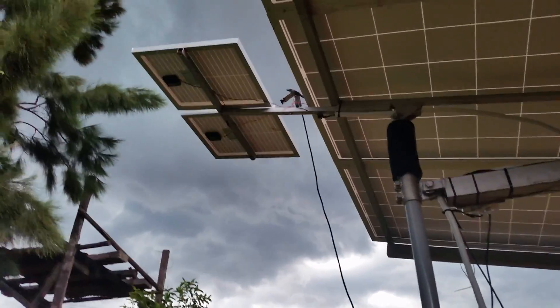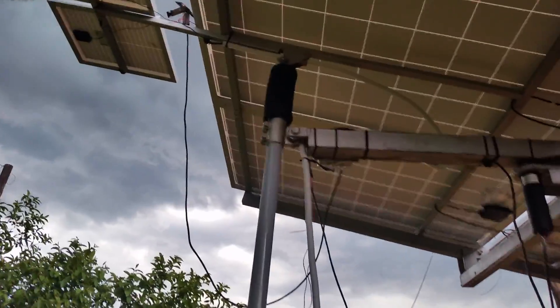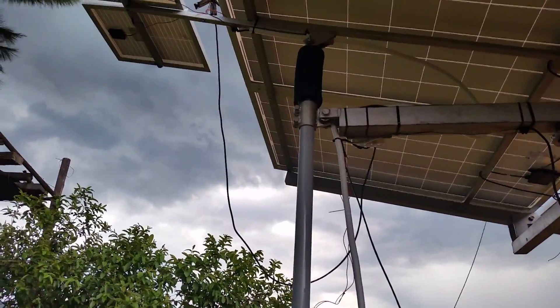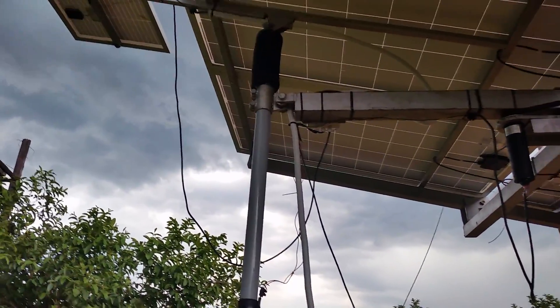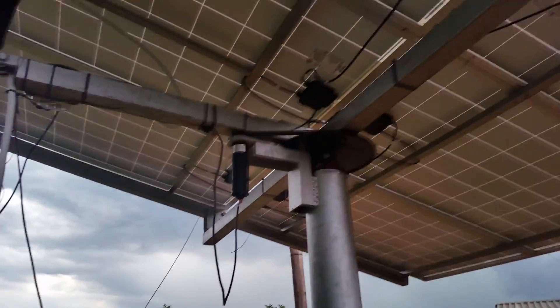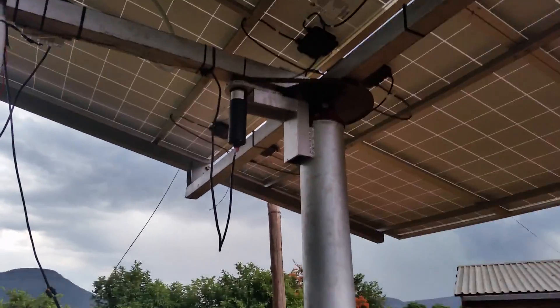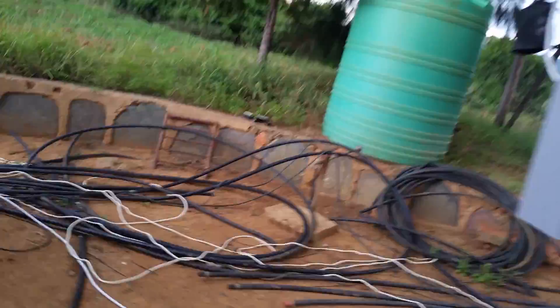The two smaller panels are solar panels that charge the battery for the solar tracker. This linear actuator is for the north and south position, and the small motor with the gear is for the west and east position. I'll show you quickly how the mechanics work.